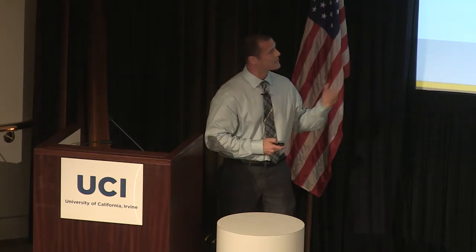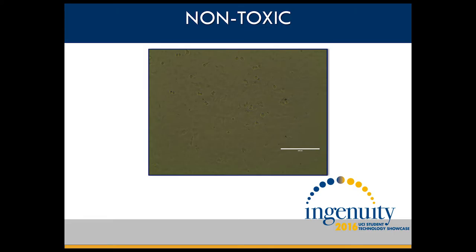This is our cytotoxicity testing, so our product is non-toxic. These are human epithelial cells placed upon our sample. Not only did they survive, but they proliferated across the sample surface.